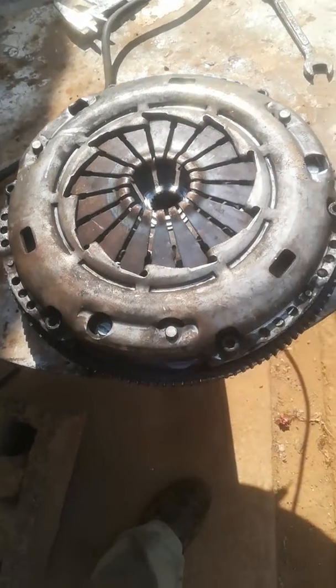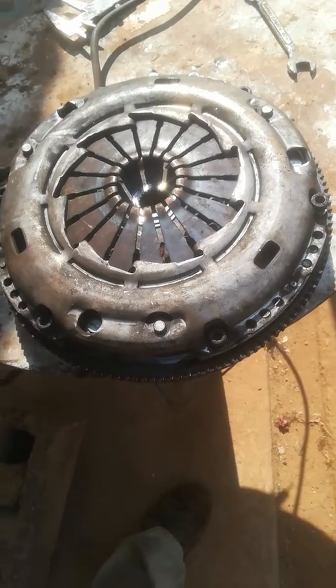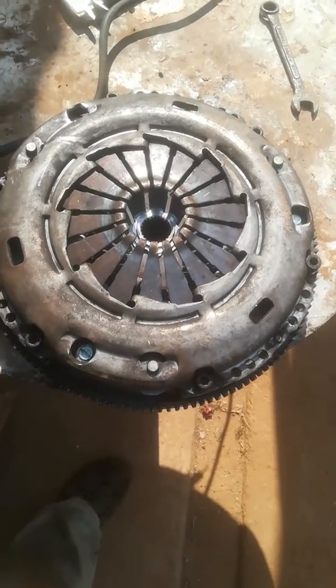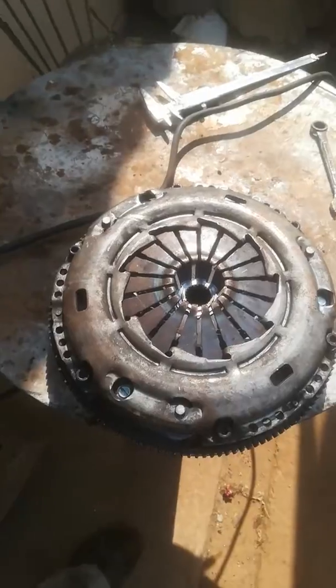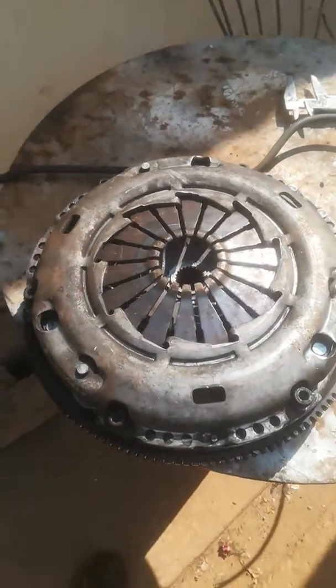I have stripped off my flywheel and I have inquired on whether it can be reconditioned. Your question — yes, it can be reconditioned.